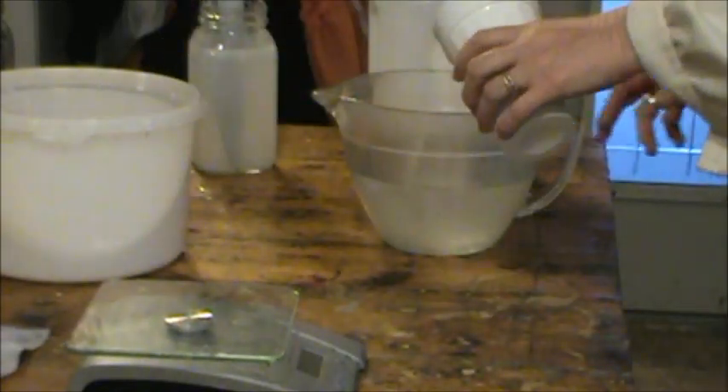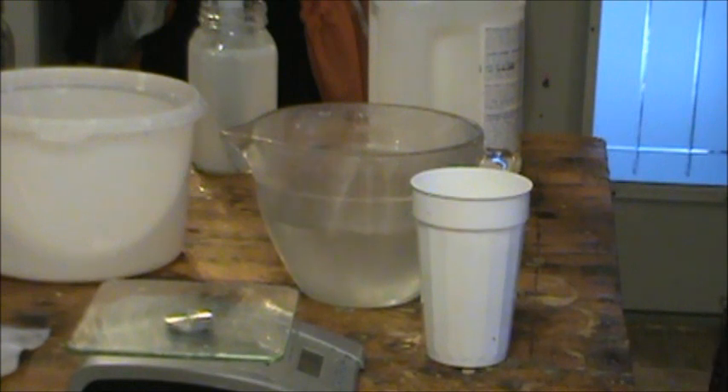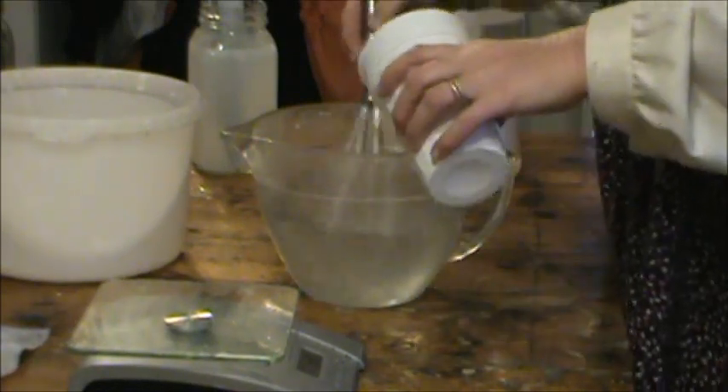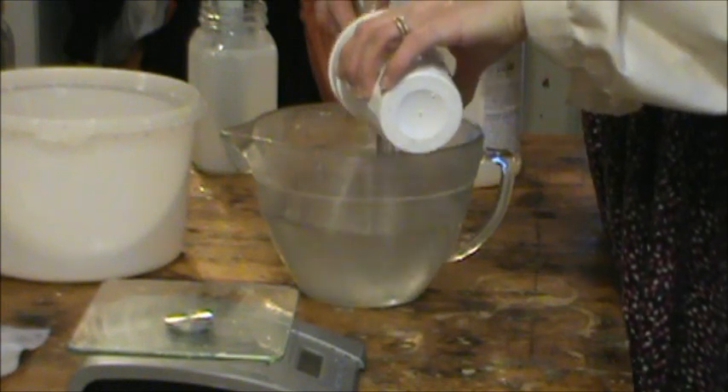Then we shall pour this in here. You know, it's best if you do it while you're stirring. But don't stand over it.